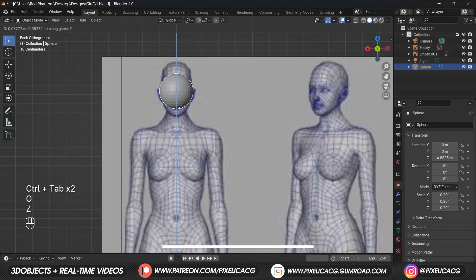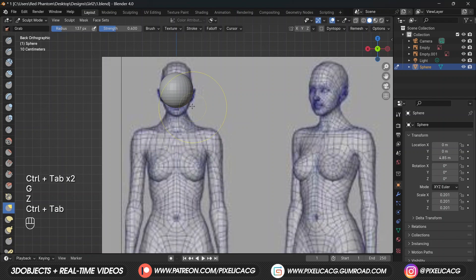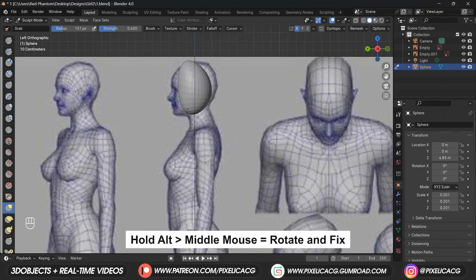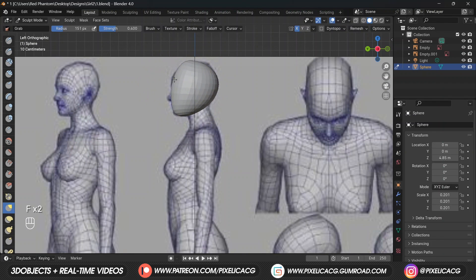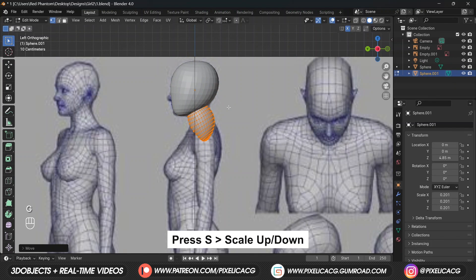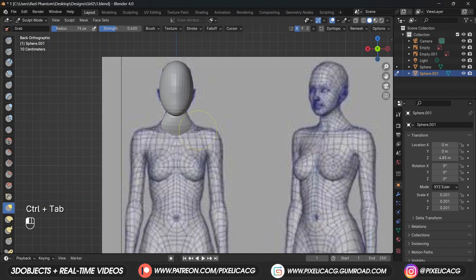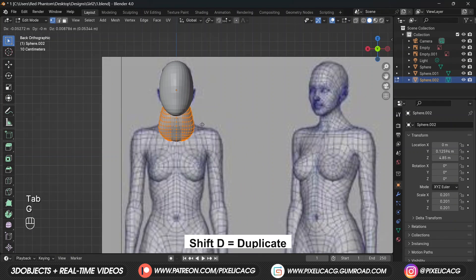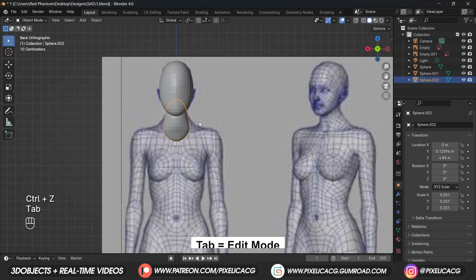Hold Alt and fix the camera to the front view. Press Shift+A and add a sphere, scale it down and place it on the head. Press Ctrl+Tab and go to sculpt mode, choose a big-sized grab brush and shape the sphere into a head. Hold Alt and rotate to the other side and shape the sphere to the size of the head from the reference image.